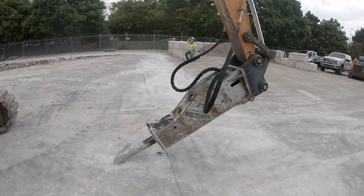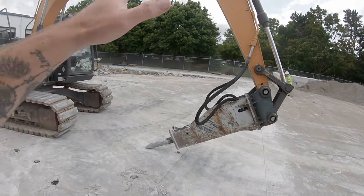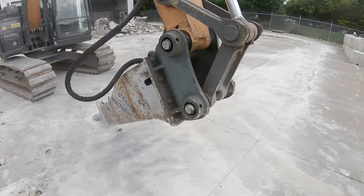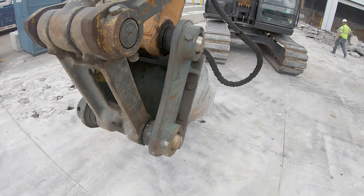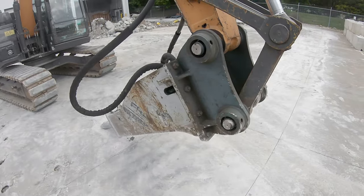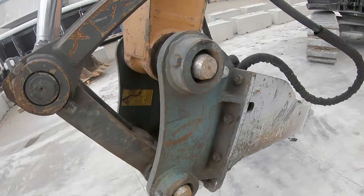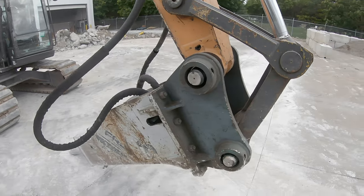When we actually hook this unit up to the machine, we would lay this flat on the ground so that it is resting on the ground. You have two coupler styles — you have either the regular pin style coupler or you're going to have a quick connect. This particular machine has regular pins, and in order to take this off you've got a bolt right here and a bolt right here. You would take those out and then hammer your pins out. A quick coupler is significantly easier because you're just going to grab onto it with a pin grabbing coupler.